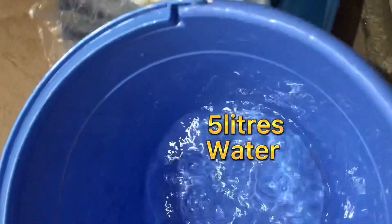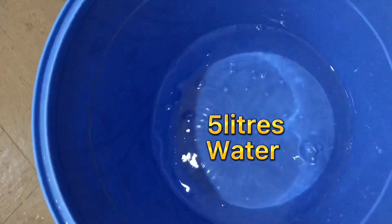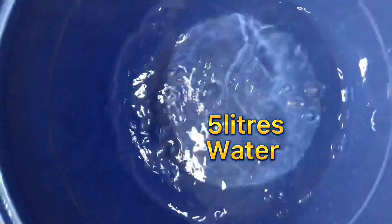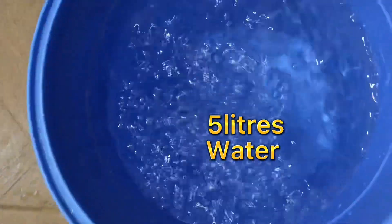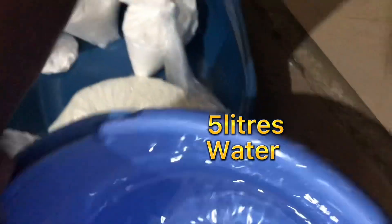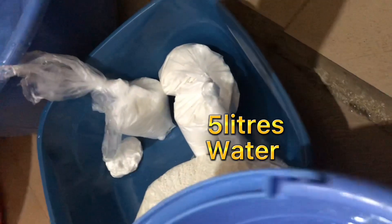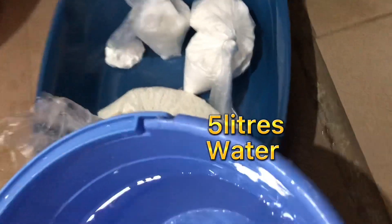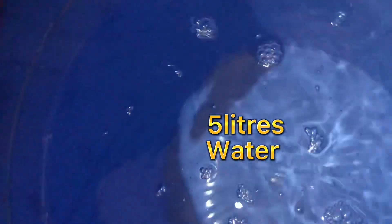The quantity I'm making today is five liters, so I'm going to add water to the five-liter mark. Let's see — the five-liter mark is right here. Okay, it's not quite up to it so I'll add more. Yes, that is the five-liter mark.